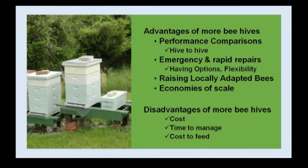Other advantages include raising locally adapted bees, because our bees will adapt to the local nectar flow, pollen sources, seasons, and climate. But we have to give them a chance — you can't do that if you keep buying bees from Georgia, because it's not the same climate. And if you're keeping more hives, there are economies of scale. The more you have, the cheaper per hive overall. Volume always gets you cheaper prices.